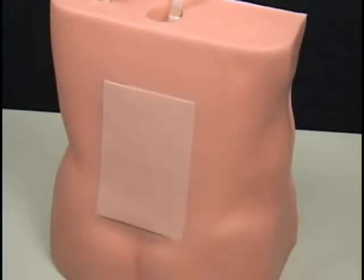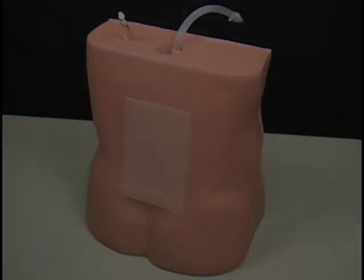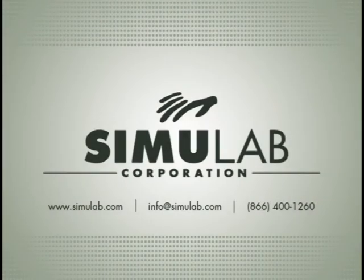Thank you for your interest in Simulab's Lumbar Puncture Epidural Trainer. For more information, contact Simulab Corporation's Customer Care Team.